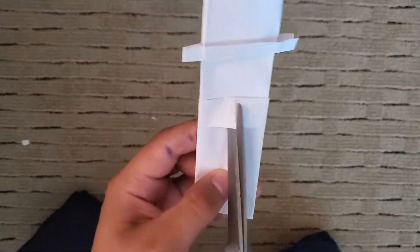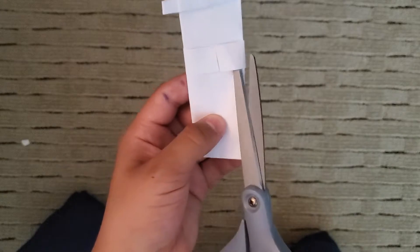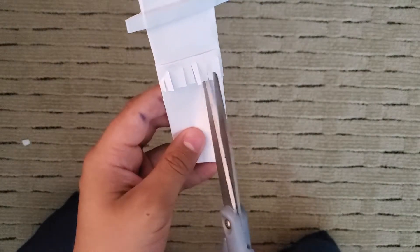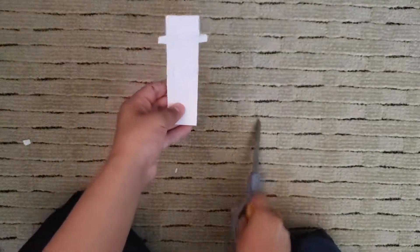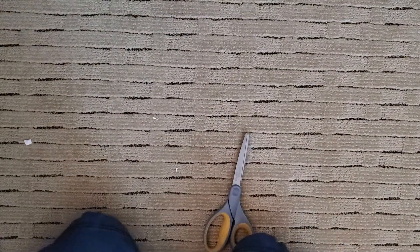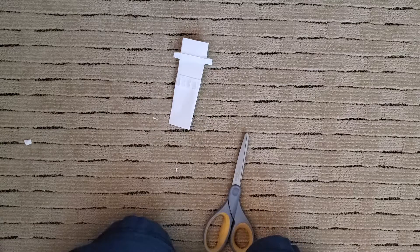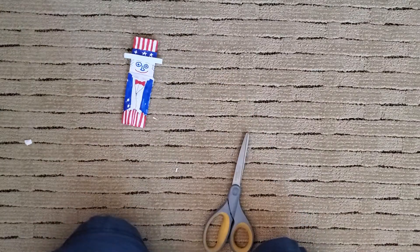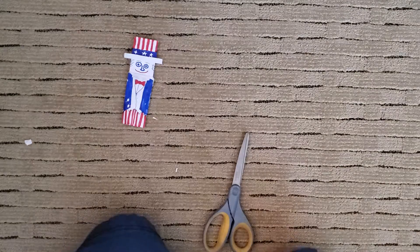Except I have to cut the beard. Cut the beard. Now it's time to decorate. Shape the beard.